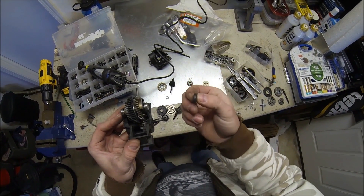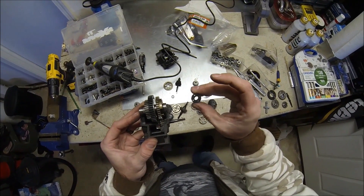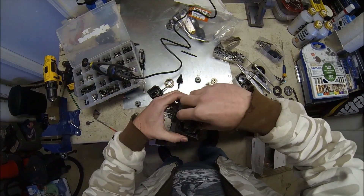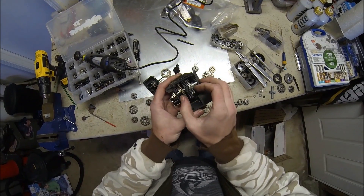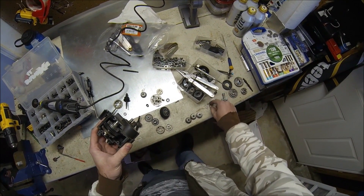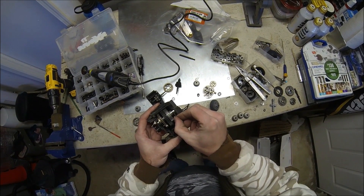There's a thick one and then a bunch of thin ones. You're going to need at least two of those thin ones — the thick one you're not going to need. And when I'm talking about shimming, you're going to place some of those transmission shims in between the gear and the bearing.